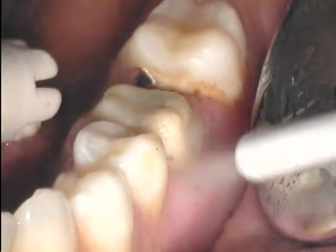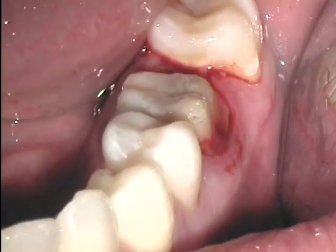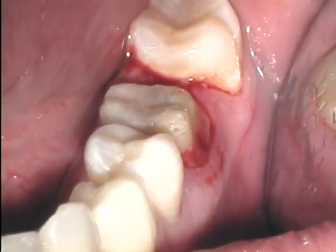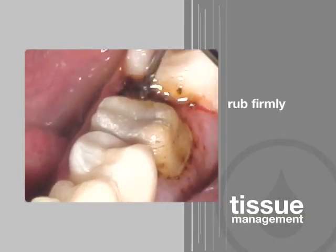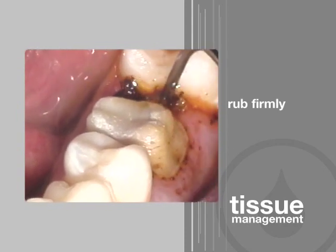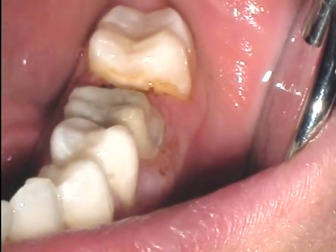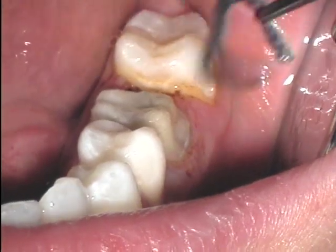To test for completeness of hemostasis, the sulcus is cleaned with a firm air-water spray. Remember, if bleeding is the tissue's response to a firm air-water spray, then bleeding will probably also occur during placement of the impression material. Therefore, if bleeding occurs, more Viscostat should be burnished firmly against the area. Once again, hemostasis is tested with a firm air-water spray. If no bleeding occurs, hemostasis has been achieved and we're ready to pack the cord.